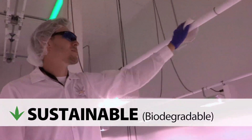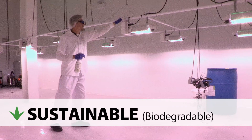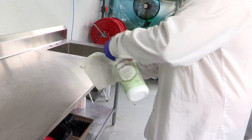Protect your facility and the environment with one technology. The active ingredient in Shield, hydrogen peroxide, breaks down into water and oxygen, causing no environmental impact. Shield Ready to Use cleans and disinfects in one easy step, with no mixing required.